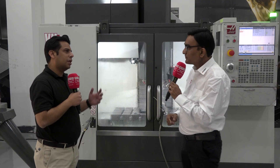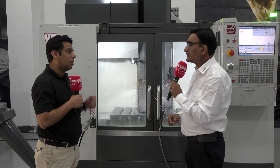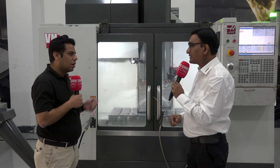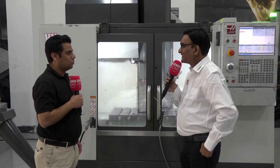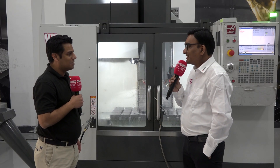I have been traveling across India and have seen a lot of machine shops — there are a lot of Haas installations. Can you tell our audience how many installations there are in India itself? In India, I think we have 15,000 machines already installed. That is a reflection of the faith that Indian customers have in us, and that's the reason why we have been growing. 15,000 is a huge number — congratulations for that.